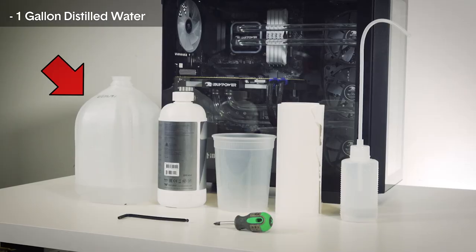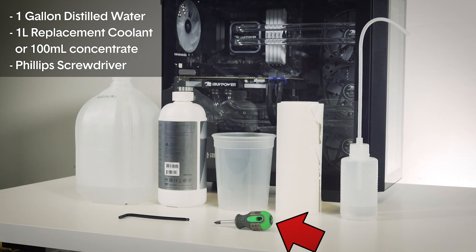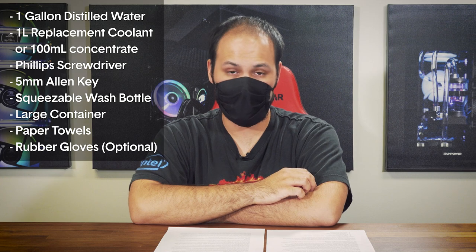We will now cover the draining and refilling procedure. If you are just topping off the system with distilled water, you can skip straight to the filling procedure. Before doing any coolant maintenance, make sure to bring the system to a place where you can get coolant onto surfaces without causing damage — it is very difficult to perform this procedure without a little coolant getting out. Place the system on a tabletop covered by a plastic sheet or old newspaper to catch drips. Make sure the area is well ventilated and clear of any children or pets. Prepare the following tools: a gallon of distilled water, a liter of replacement coolant or around 100 milliliters of coolant concentrate, a Phillips head screwdriver, a 5mm Allen key, a squeezable wash bottle, a container significantly larger than one liter to catch coolant, plenty of rags or paper towels, and optionally some rubber gloves and a funnel.